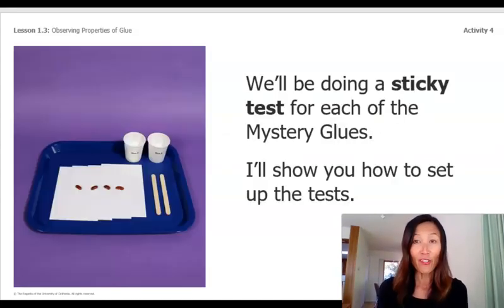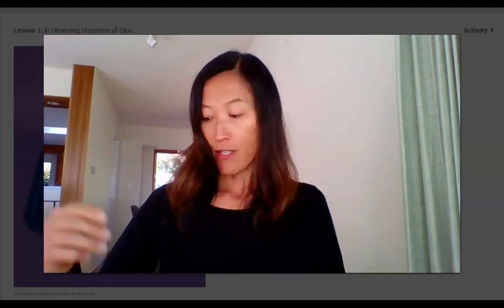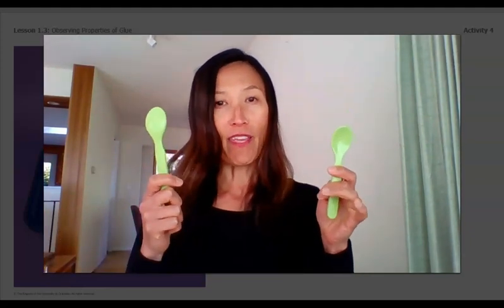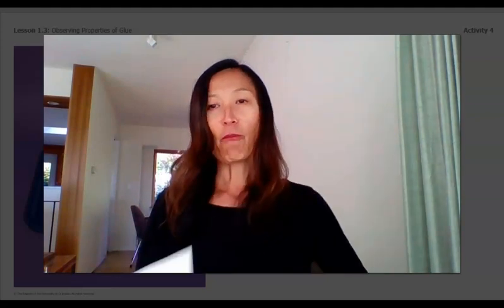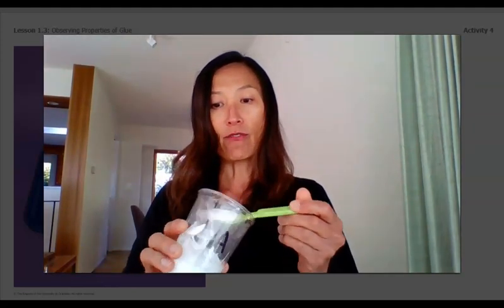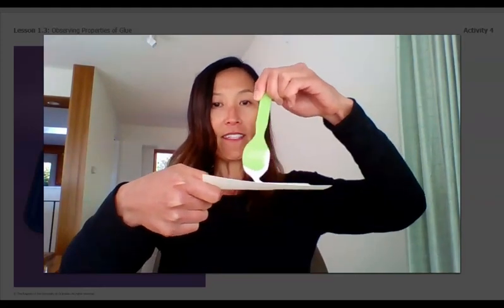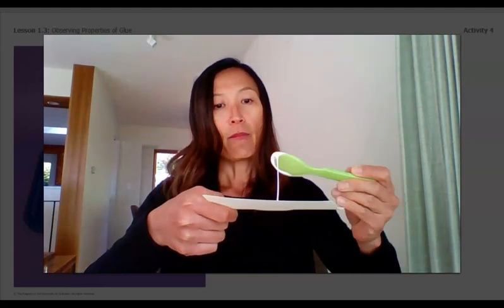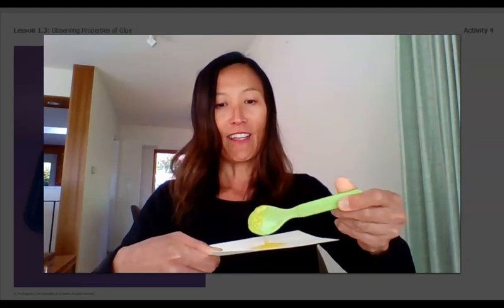We'll be doing a sticky test for each of our mystery glues. I'll show you how to set up the test. Here we go. I have mystery glue A and mystery glue B. I also have two spoons, one for A and one for B so you don't mix them up, and I have an index card that says glue A and one that says glue B. I'm going to take a little bit of glue A — about a quarter size amount — and put it on my glue A card. Lie it flat. Put it right in the middle, and then I'll do the same with mystery glue B. Take a good quarter size amount and put it on my index card.